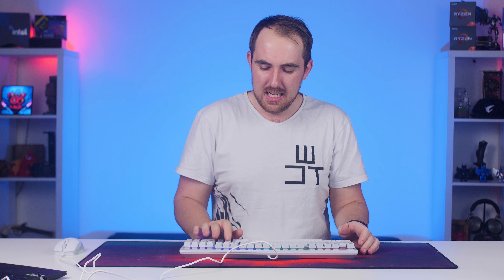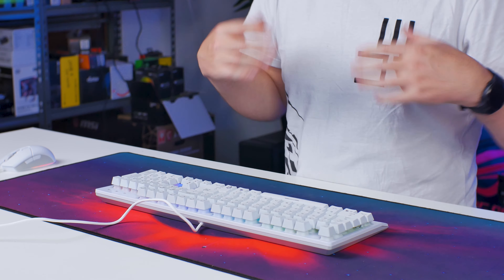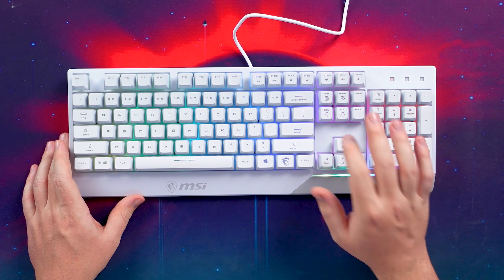Unfortunately this is not a mechanical keyboard — it is only a membrane mechanical keyboard, so it's a membrane but it's louder and has a better design which does improve durability and click lifespan, rated up to around 12 million clicks.